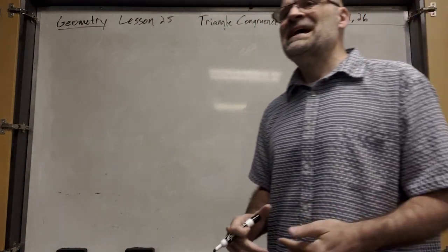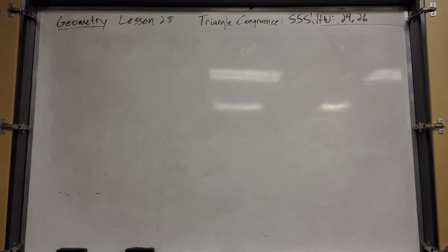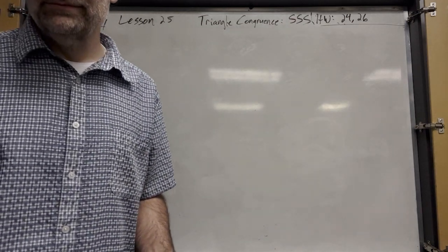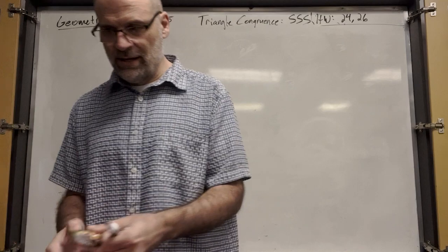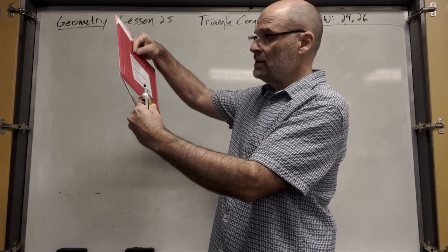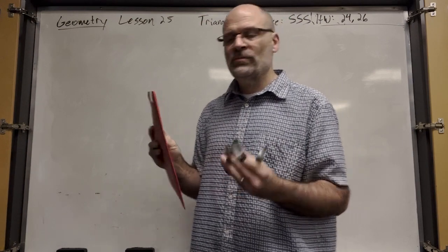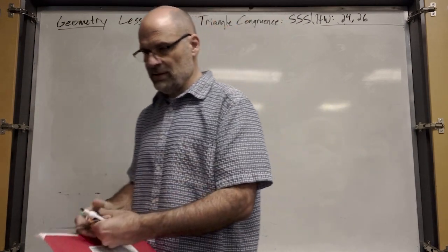What if you just had all the sides congruent? Have you guys ever done this where you take three different objects — I'm going to take a granola bar, a pair of scissors, and a folder. If you try to make a triangle out of these three different sides, you can only make one triangle. No matter how you arrange it, it's only going to look one way.